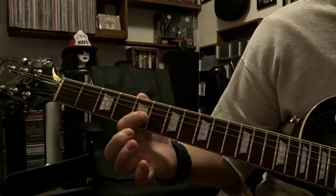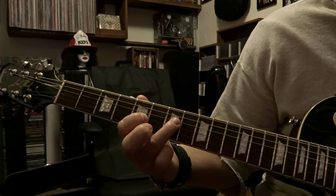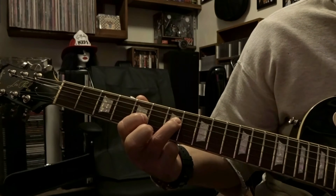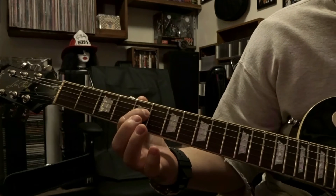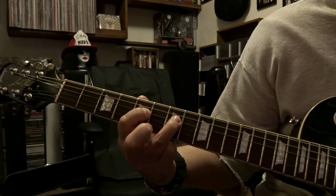Then keep the 3rd string on the 5th fret, pick that once. Then re-fret the 4th string on the 7th fret, pick that once. Then 4th string 5th fret, picked once. Then re-fret the 4th string on the 7th fret and pick it twice.